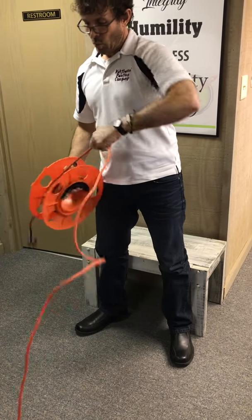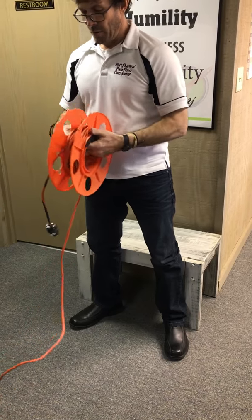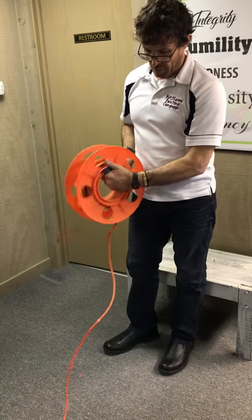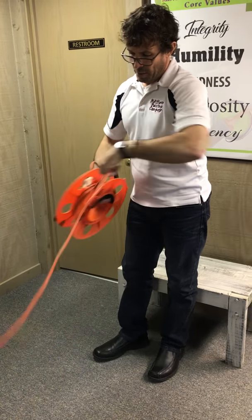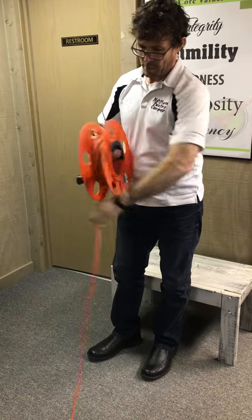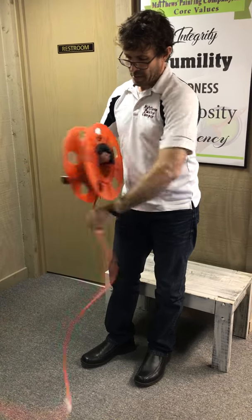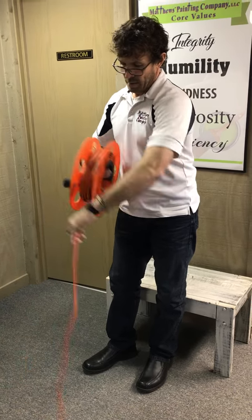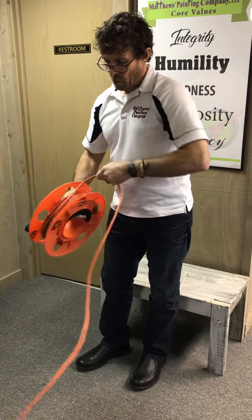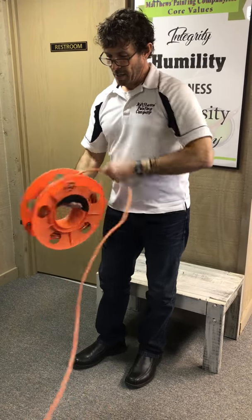Usually you're not taking an extension cord completely off and completely on for interior jobs because you don't need 50 or 100 foot - that would be more for exterior jobs where you're actually needing it for a sprayer. This looks like it's going to be a little bit easier to do it by hand because that male end that's hanging out keeps slapping around. We've got about 100 foot here, so give me about 30 seconds and I'll have this wound up. Always inspecting your cord as you're winding them up is very important. If any cord is frayed in the middle, I would just recommend completely throwing away the cord and buying new.